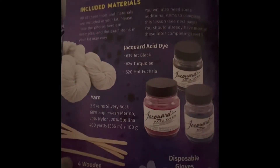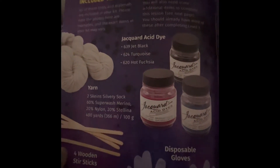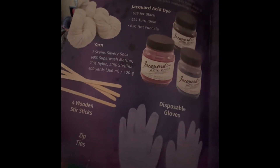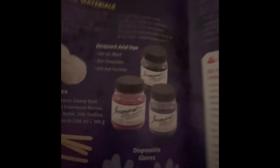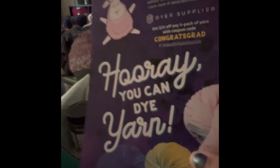So the introduction says everything you're supposed to have. Holy moly, I got it all — I don't have to contact them on this one. That's awesome. And then it takes you step by step and tells you what you need to do. Hooray, you can dye yarn!